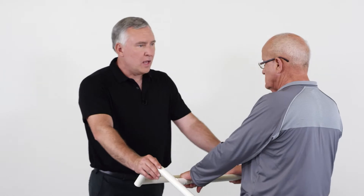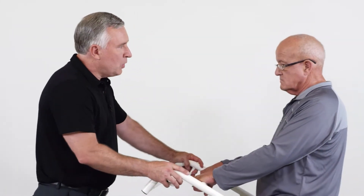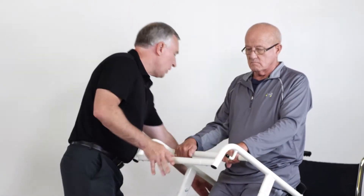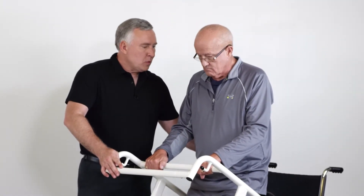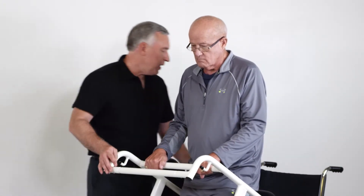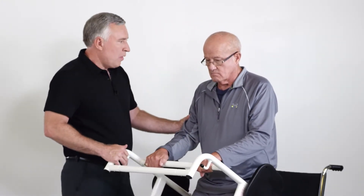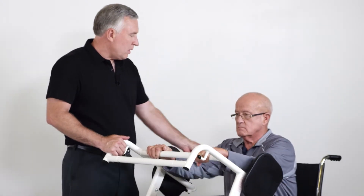To do the transfer with the StandAid through a tight space, you can see that it easily maneuvers through the doorway, and we can approach the toilet. The base is especially designed to fit around the toilet. The patient can help themselves into a semi-standing position, and now we can remove the seat pads, which also occupy very little space, and allow the patient to seat themselves down on the toilet as they would normally.